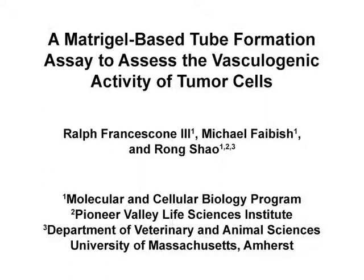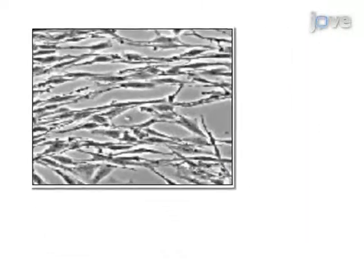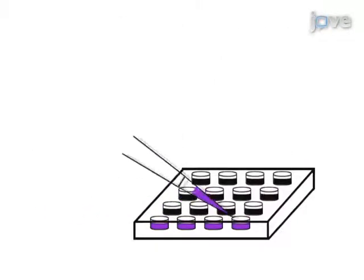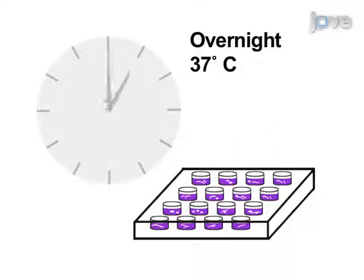The overall goal of the following experiment is to measure tube formation of various tumor cell types in vitro as a way to gauge vascular activity in vivo. This is achieved by adding tumor cells onto Matrigel in order to induce tube formation. As a second step, cells on Matrigel are incubated overnight at 37 degrees Celsius, which allows tube formation to take effect.